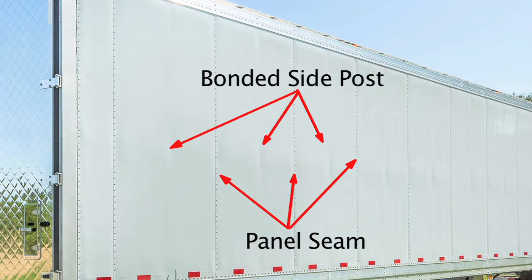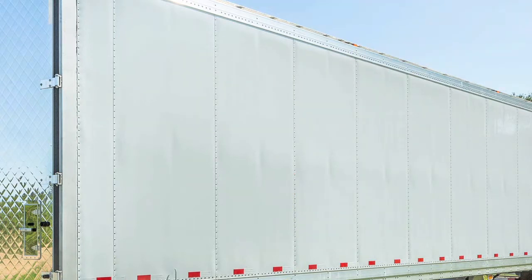It also reduces half the rivets in the trailer compared to a conventional sidewall. That's half the moisture leak opportunities through the life of the trailer.